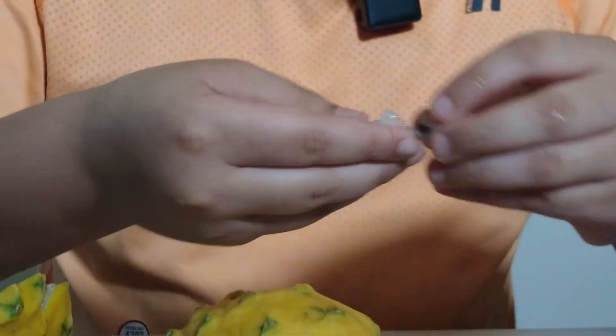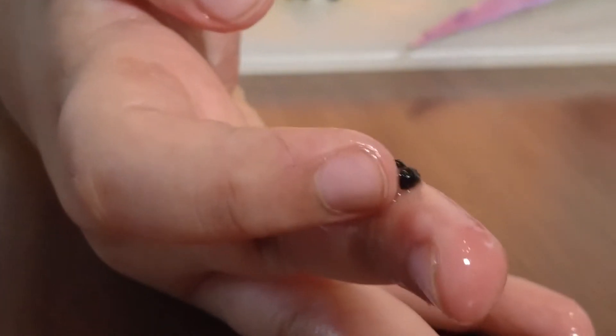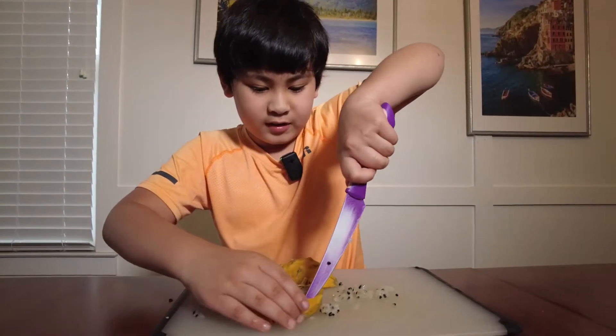The seeds of a dragon fruit are small, but you wouldn't expect them to be this big — they are quite big for a dragon fruit! Now, what to do with the middle piece before we sign off.